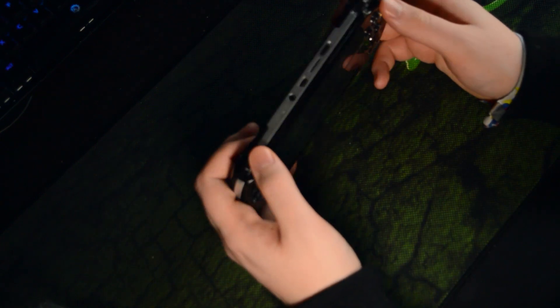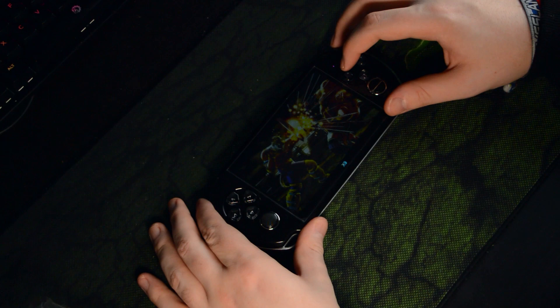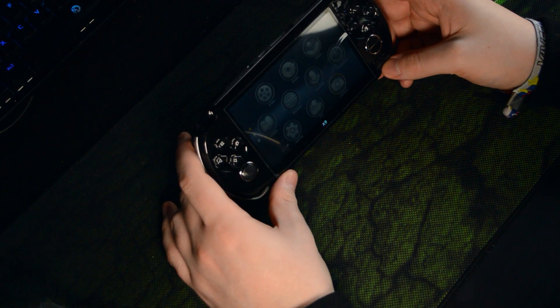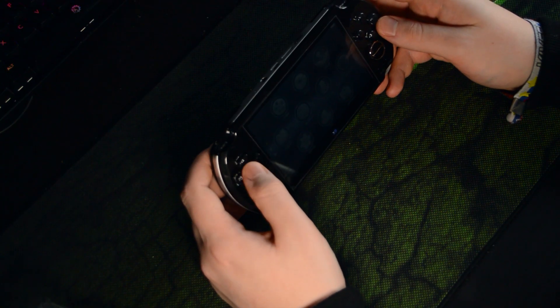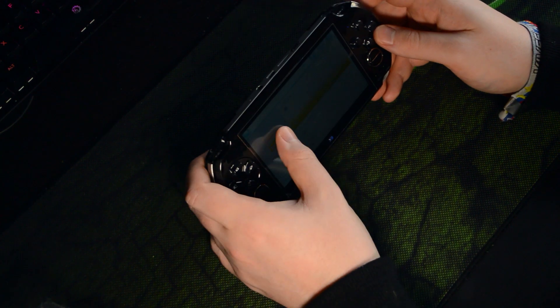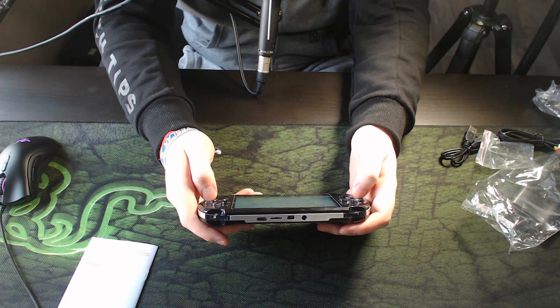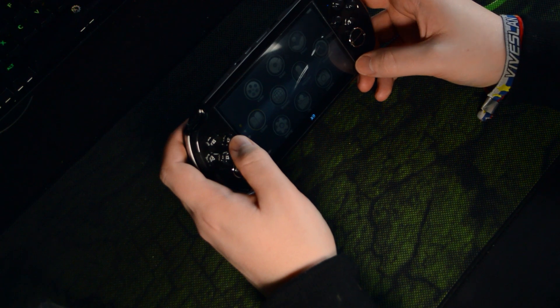Overall the build quality is not that bad. Let's actually turn this on. We have an indication light and then it flashes through some game screens - I see Tekken and a couple of other things - then we're brought to the main menu. It also has sound. It's not a touchscreen, which would have been nice. Looking at the menu options, we have: video, music, photo, ebook - I wonder if you can install PDFs - browser, recorder, stopwatch, settings, DV, and camera.